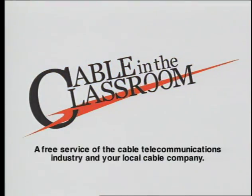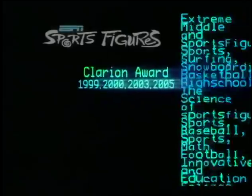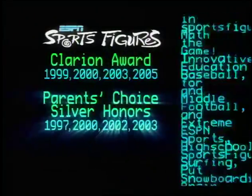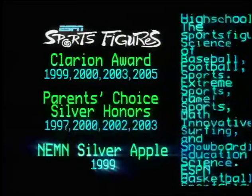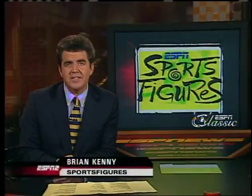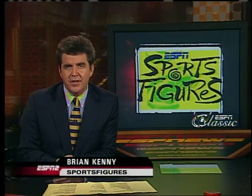The following program is part of Cable in the Classroom, a free service of the cable telecommunications industry and your local cable company. For over 10 years, ESPN has been proud to present the award-winning Sports Figures, and we want to thank all the athletes who have donated their time to help put your brain in the game. In 1997, the WNBA had just started, and our Greg Abbey was there with Monarchs player Pam McGee in this Sports Figures Classic.